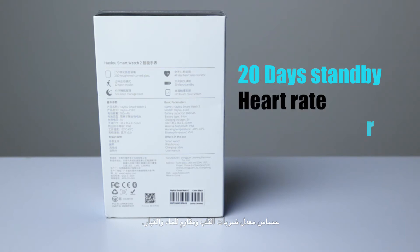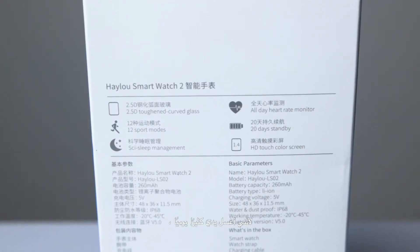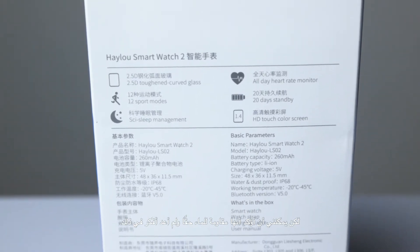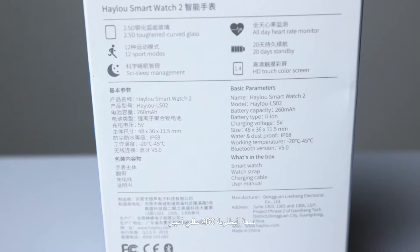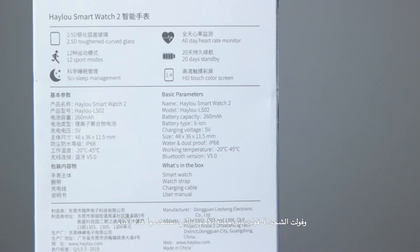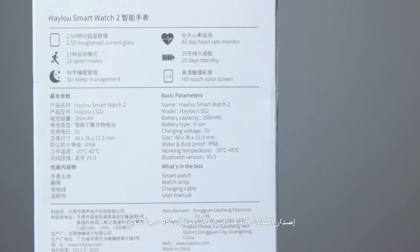It's water and dust proof, which was one of my biggest concerns because I wash my hands a lot per day, but I can confirm it's really waterproof. The battery capacity is 260 milliamps, charging voltage is 5 volts, Bluetooth version 5.0, and it can operate from minus 20 degrees to 45 degrees Celsius.